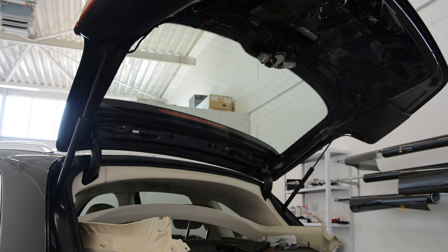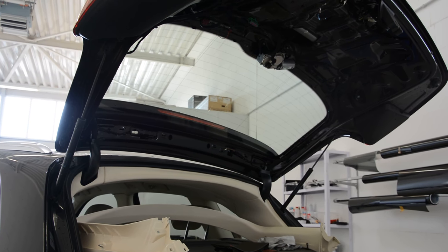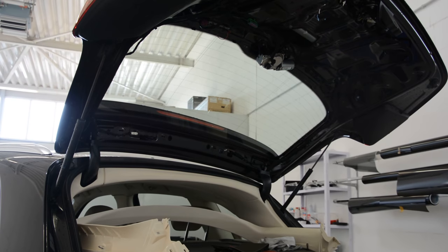This is how you remove the tailgate panel on your Q5 from 2012. Thank you for watching. Don't forget to subscribe. Bye bye.